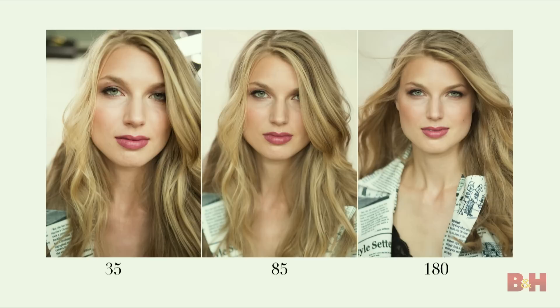Do you guys have the 70-200? Next time you're shooting a headshot, try zooming all the way to 200mm, backing up, and then taking your image. You're going to get a lot more amazing results just because of the compression — it's going to blur your background really nicely and make your model look even better. That's what that longer focal length will do for your headshot settings.